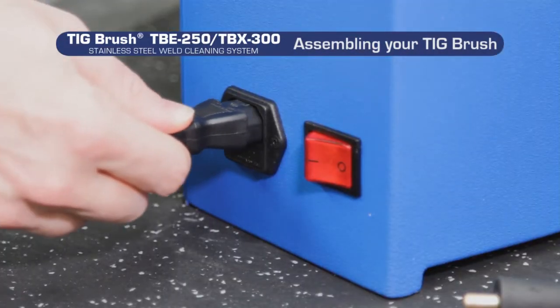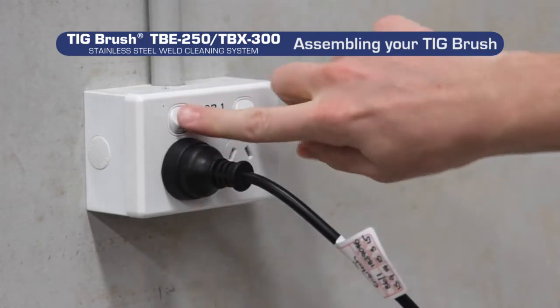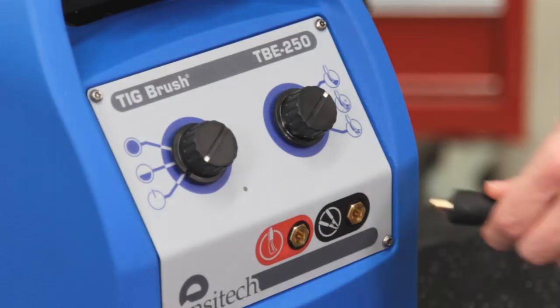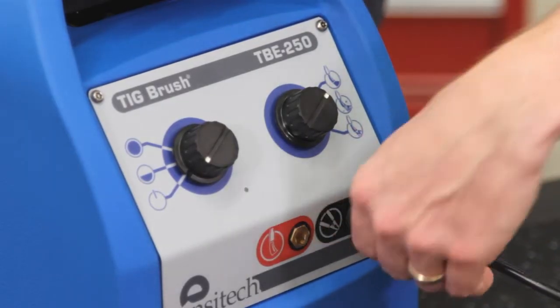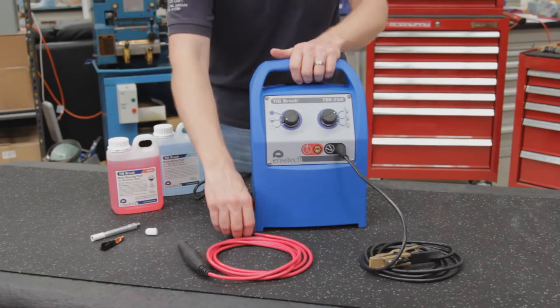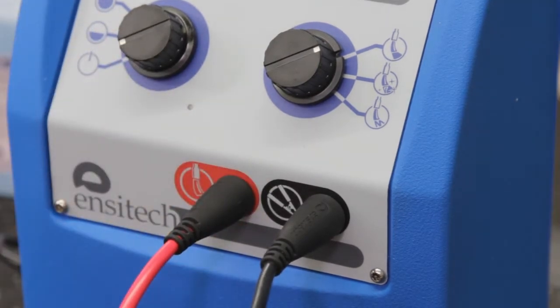Firstly, connect the power cable to the machine. Then insert the plug into the mains power socket. Now insert the black clamp cable into the black clamp socket and turn the fitting clockwise to lock. Next, insert the red handle cable into the red brush socket and turn the fitting clockwise to lock.